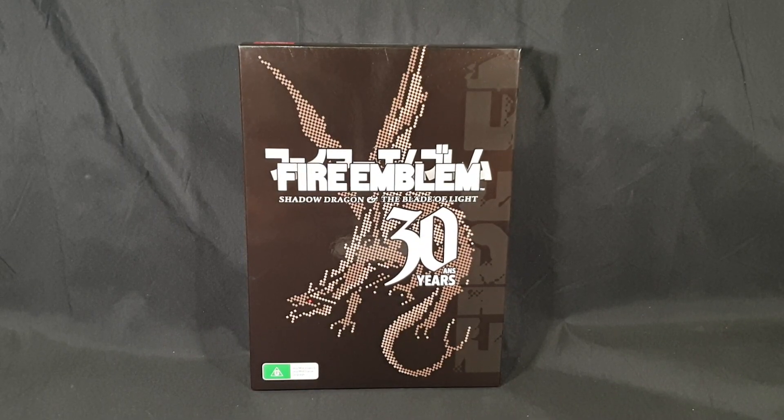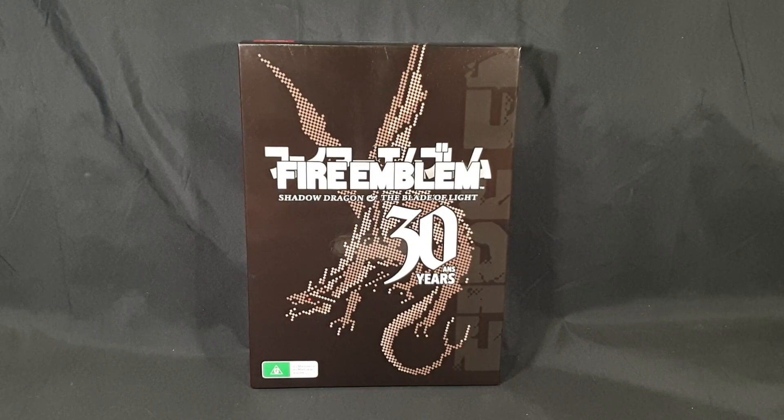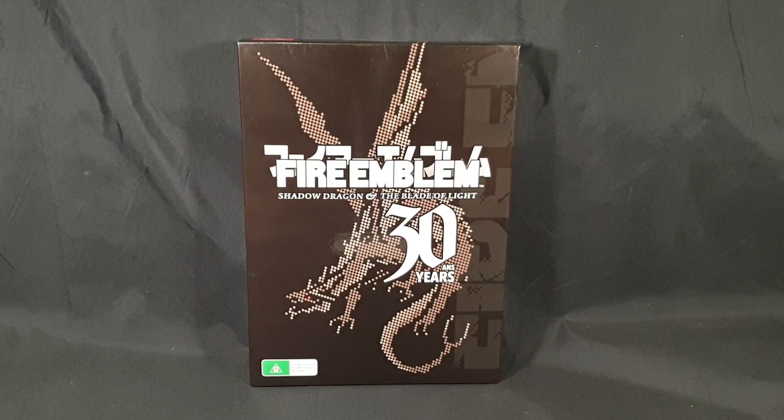Hello and welcome! In this video I'll be unboxing the Fire Emblem Shadow Dragon and the Blade of Light 30th Anniversary Edition for Nintendo Switch, released December 4th, 2020.